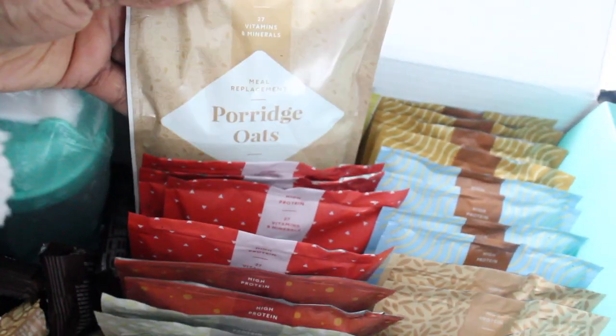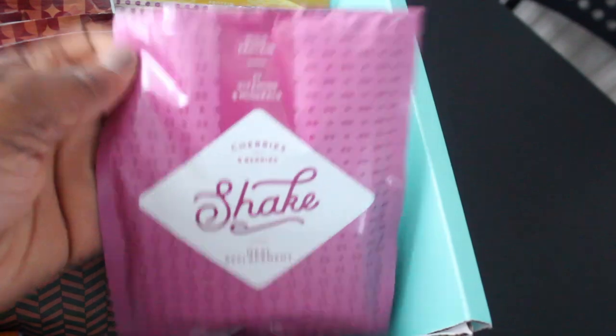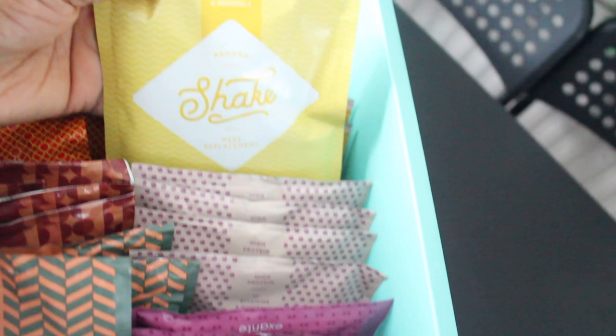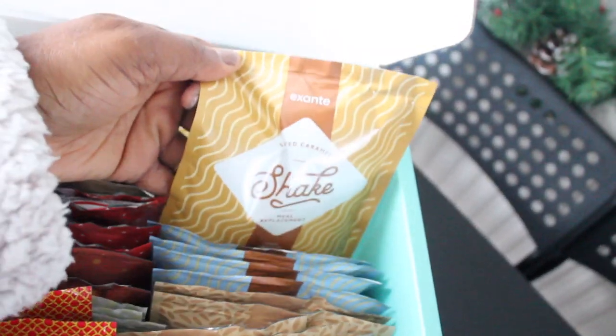This one is maple syrup pancakes. This is a strawberry shake. We've got porridge oats meal replacement and banana meal replacement. Over here we have cherries and berries, white chocolate, banana shake, cinnamon swirl, almond and vanilla, caramel latte, and salted caramel shake as well.